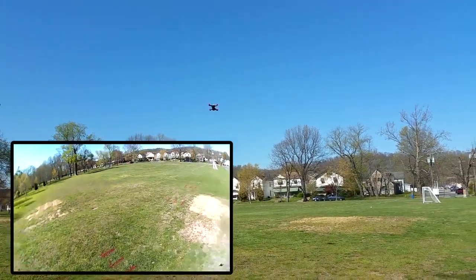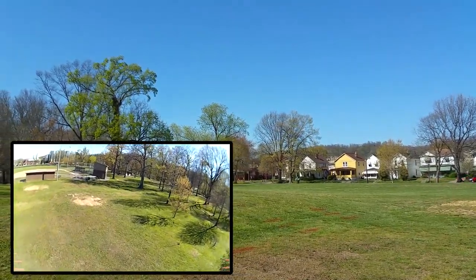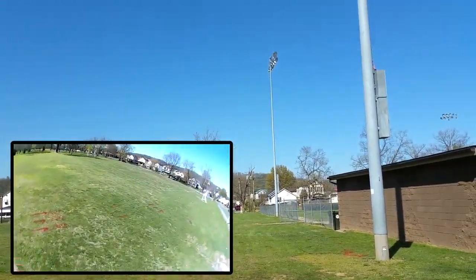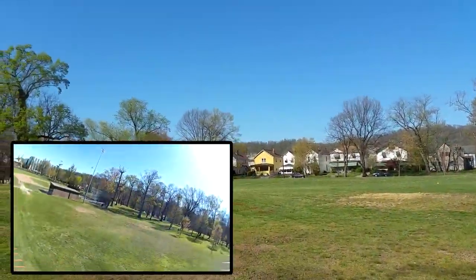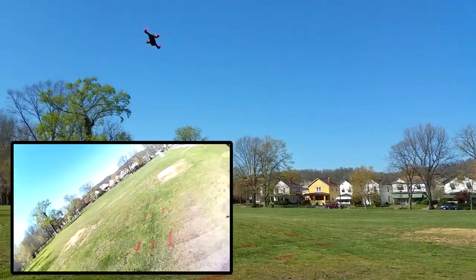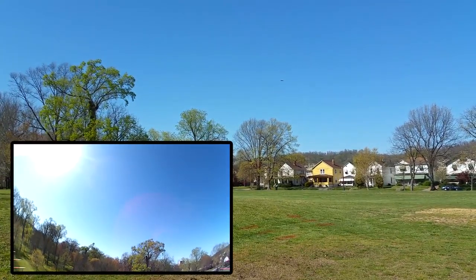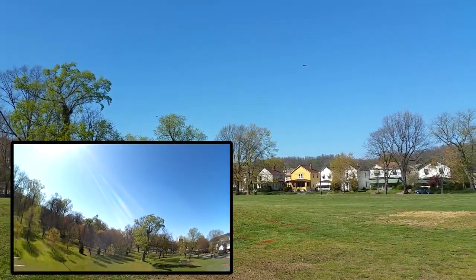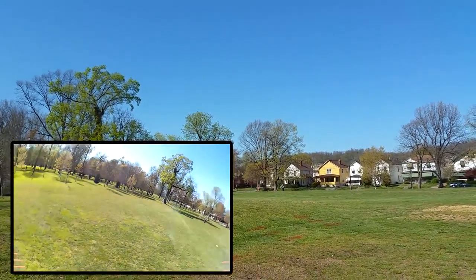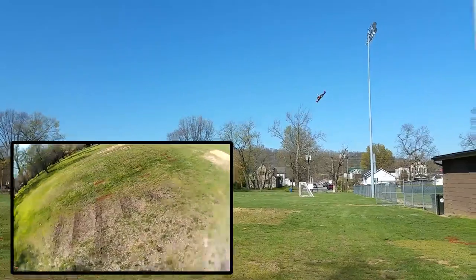There are some kids with someone playing soccer, so we got them on camera a little bit. I don't want to get too close though. They came out of nowhere — yeah, they're like 'hey drone, let's kick it with the ball.' He just kicked it in the road. Oh, I almost went there.